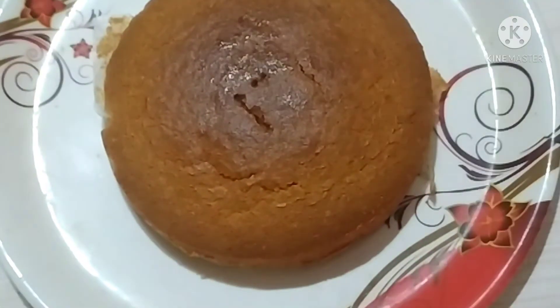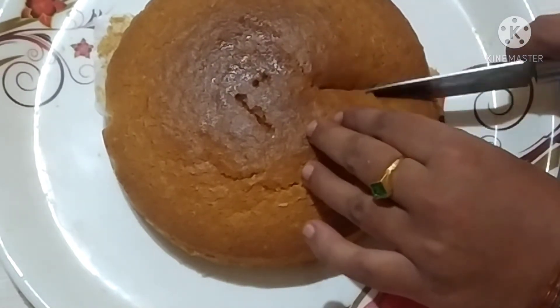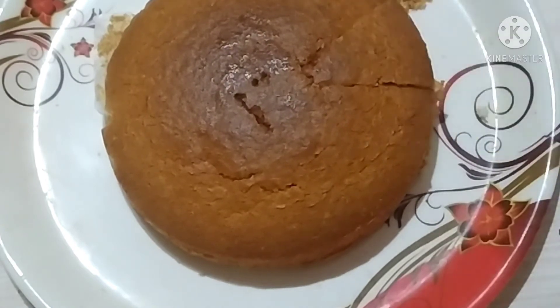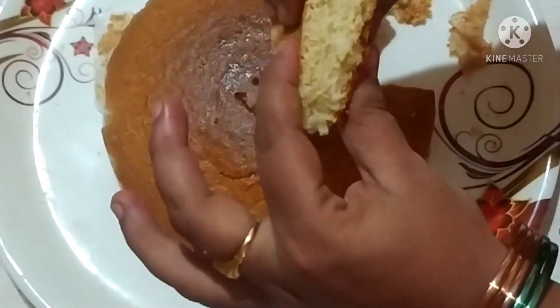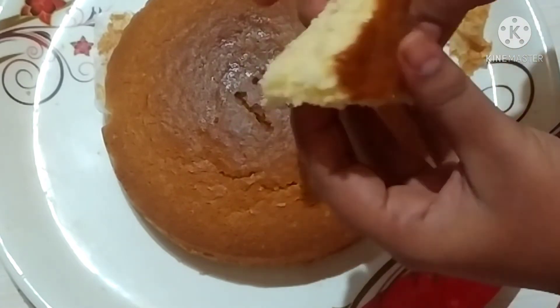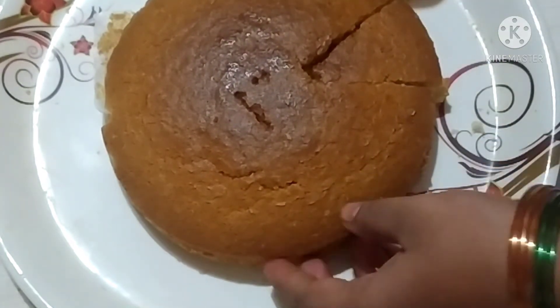I will remove the butter paper from the cake. See you in the next video!